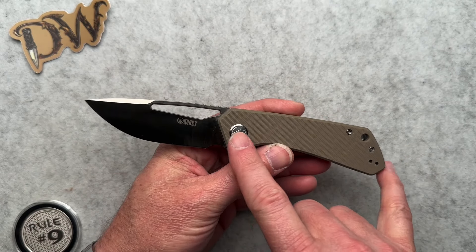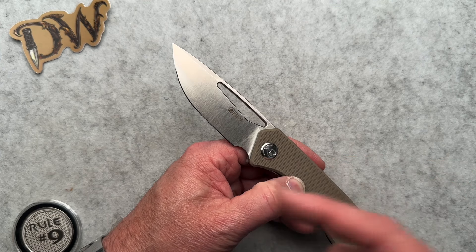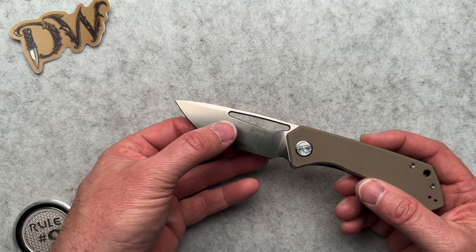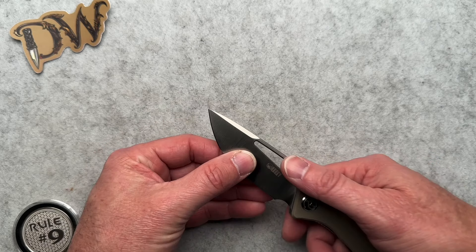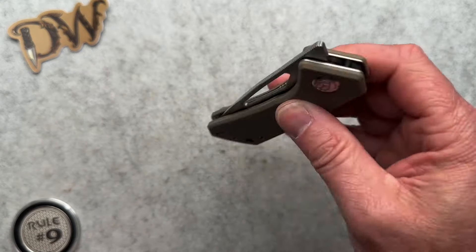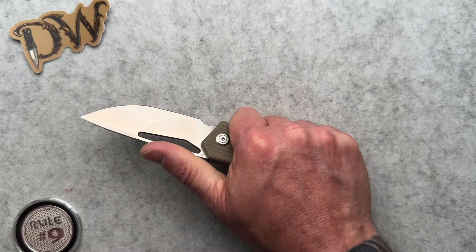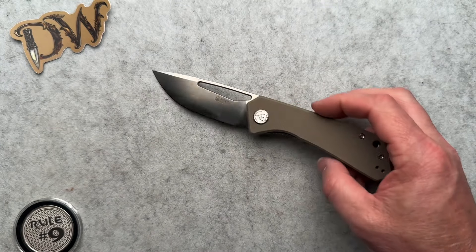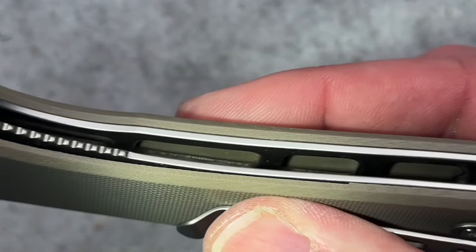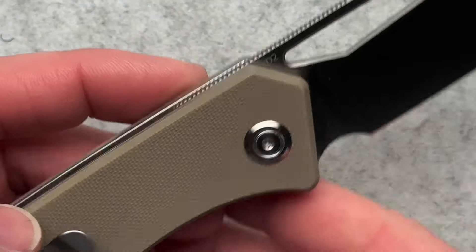It's a good size knife — four and a half inches closed, seven and three quarters overall, with a 3.2-inch blade from the tip, and 3.08 inches of cutting edge at 0.012 behind the edge. It weighs four ounces with an overall thickness of 0.512. It runs on ceramic bearings and a ceramic detent. There are also lightning pockets milled out of the steel for weight savings. The lockup is really solid and it came super sharp.